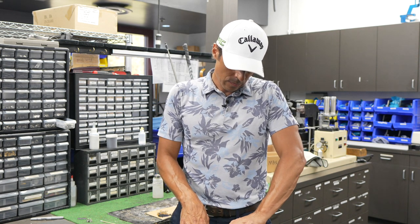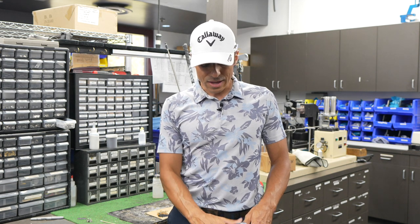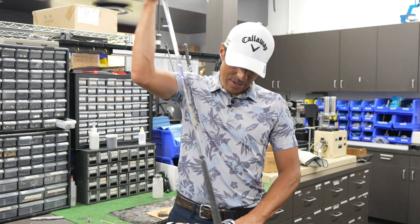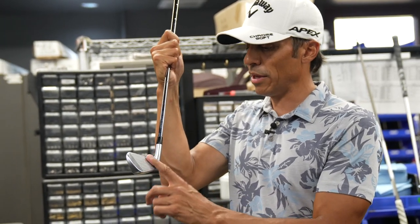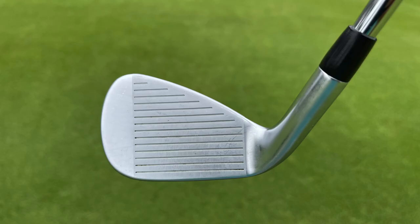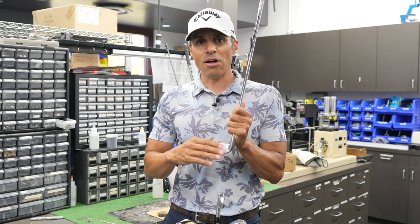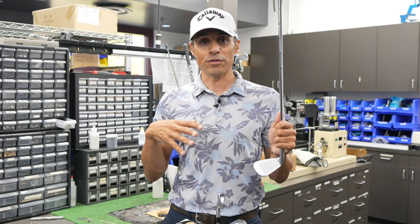Now the irons, which is probably the part of my bag I'm most excited about. When I first started with Callaway, I had X-Forged CBs and a weird combo set with Apex MDs. On a whim I tried the Apex 21 — a pure game improvement iron. What I did was bend all the offset out of them — it's hard to see on camera, but they had quite a bit of offset. I bent them all 2 degrees weak, which removes the offset and adds a little balance to the sole. To counteract that I put a really stiff shaft in — Dynamic Gold Tour Issue UX100s. I play a very spinny golf ball. So I have a high-launching, low-spin head with a low-launching shaft and a spinny ball, and that combo turned into this perfect setup.